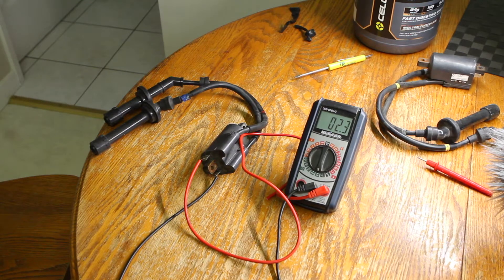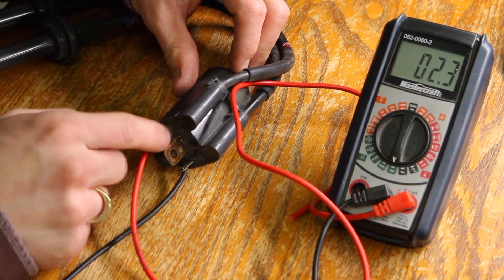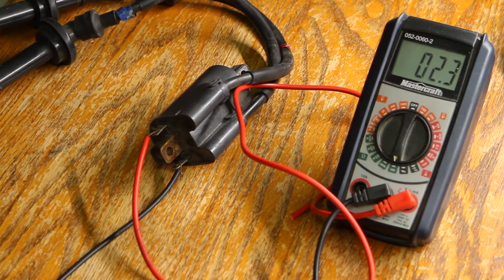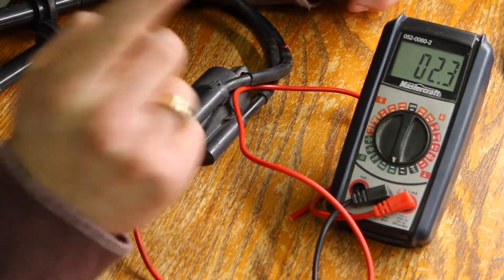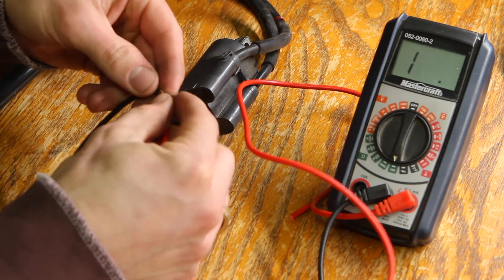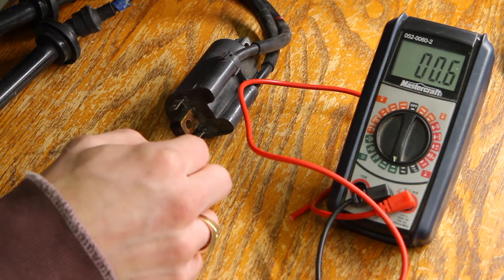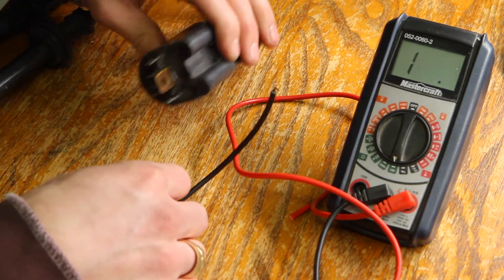Now we're going to measure the primary side of the ignition coil — the blade end, which is the low voltage side. The multimeter is reading 2.3 ohms. The spec is anywhere between 1.53 and 2.07 ohms. You might think I have more resistance than spec, but you have to account for the resistance the leads themselves create. When I connect my two leads together, the multimeter with its leads generates 0.6 ohms on its own. So 2.3 minus 0.6 means the actual coil resistance is 1.7 ohms — which is within spec, so the coil is fine.